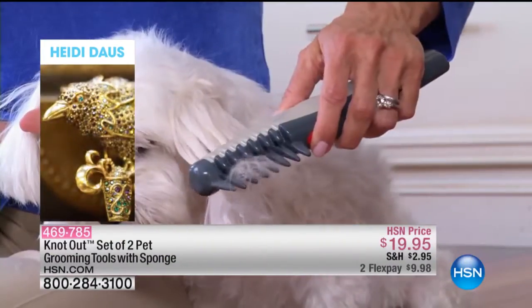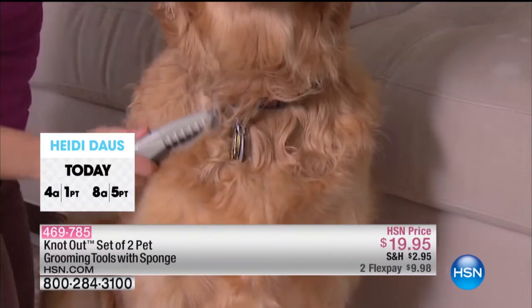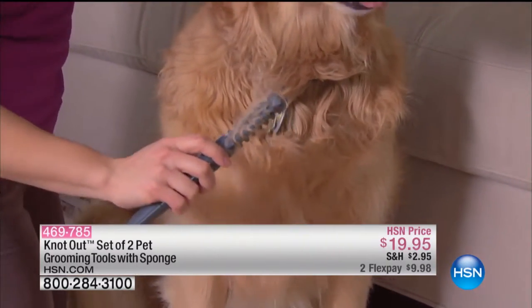I like that we have two of them too, because you can have maybe one that you keep at home and maybe you send one to the groomers with you, because your little pet is going to get really used to it.